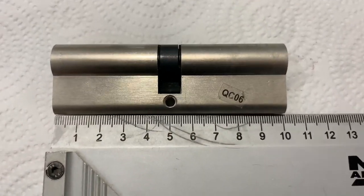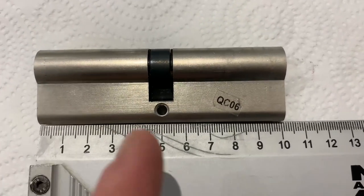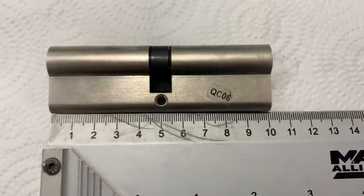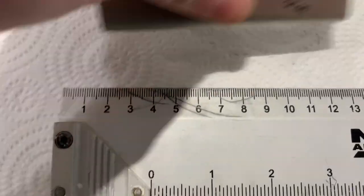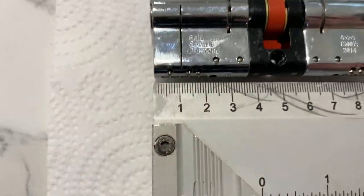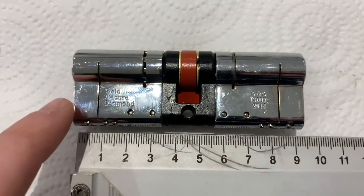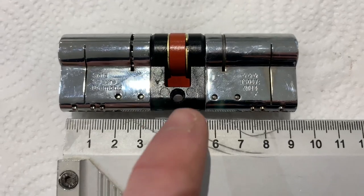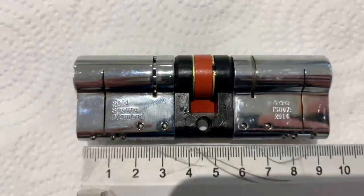If you go the Yale route — not bad locks, though they have little dimples that make them hard to fit in uPVC doors — that would be 45mm external plus 10mm, and 45mm internal. The actual required Ultion lock size here is 45mm from end to center, and 45mm from center to end.